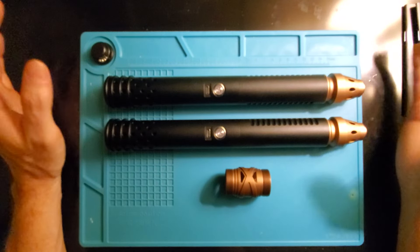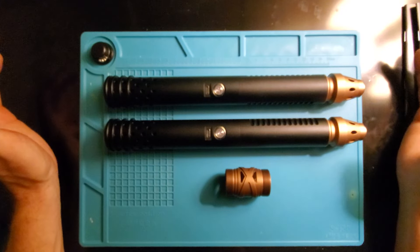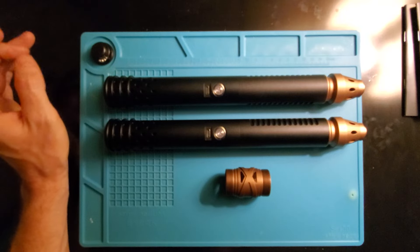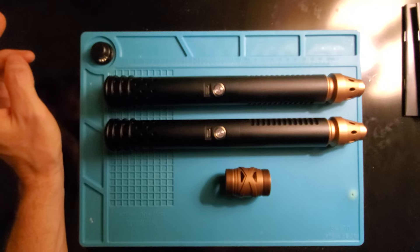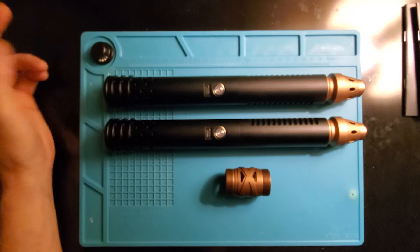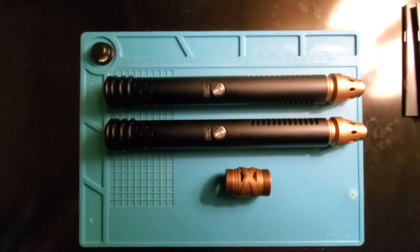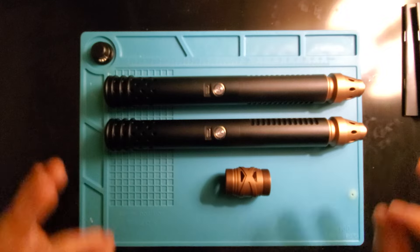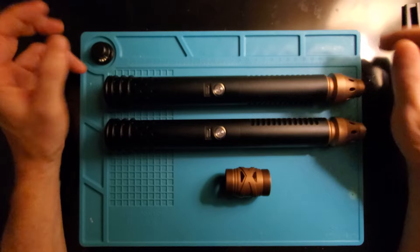I picked these up not too long ago from a seller on AliExpress called Light Blade Saber. I ordered them and they shipped almost right away — I think it was on a Thursday or Friday — sent out the next day. Once it was in DHL's hands it was less than a week, about six to eight days. More than adequate, and I'm satisfied with the shipping for ordering items out of China.